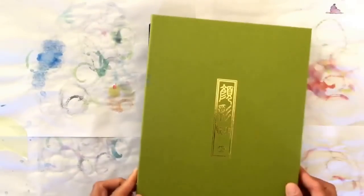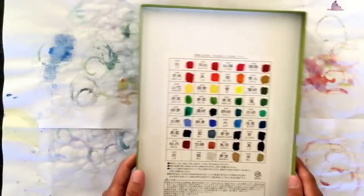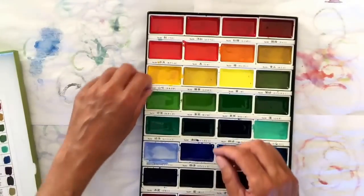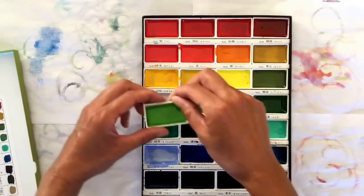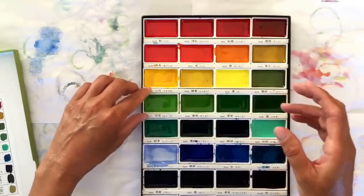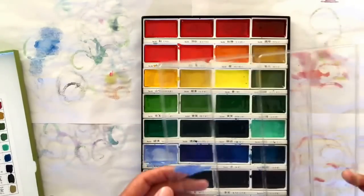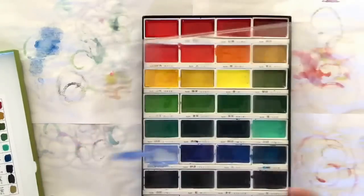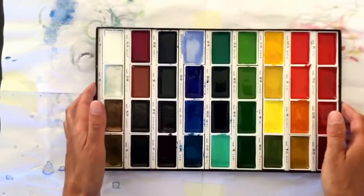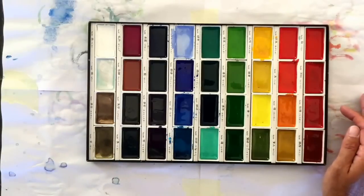This is the Kuretake box — this is how it comes, in a lovely wooden box. Those are the colours that you get. They're all in Japanese and numbered, so I've just colour-swatched mine. I've added water to these; they're in sort of little trays — I think they're plastic actually — and they come with a mixing tray as well. They're beautiful, vibrant colours, more opaque than your average watercolour set.